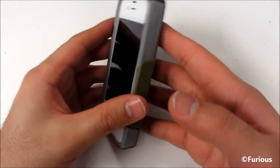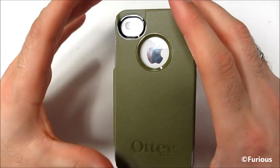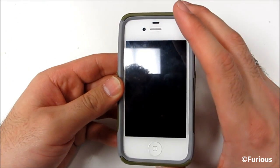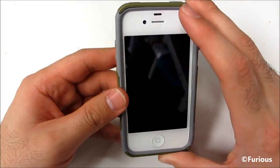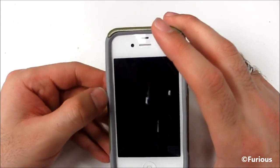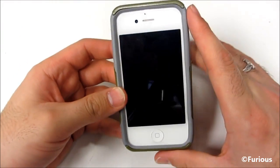I'd love to hear what you guys think about this case. I'm going to try it out for a couple of days on my phone. Give me your feedback and don't forget to subscribe to my channel. I now have a fully dedicated Apple channel which will have all my Apple videos including this one — it's youtube.com/furiousapple. Go check it out and subscribe to that channel as well. Thanks a lot guys, I'll see you later.